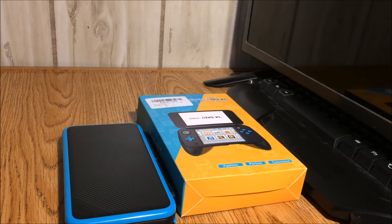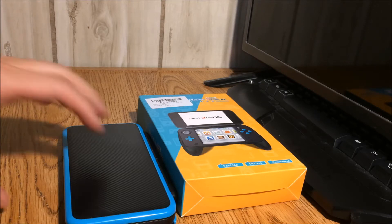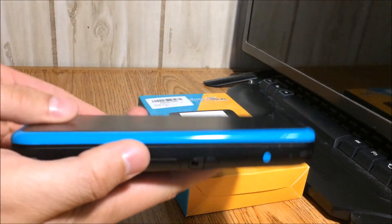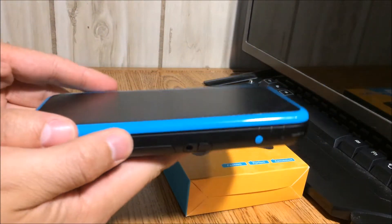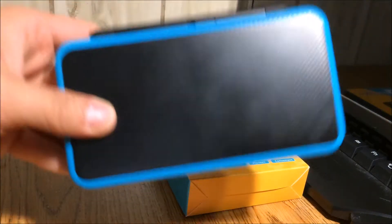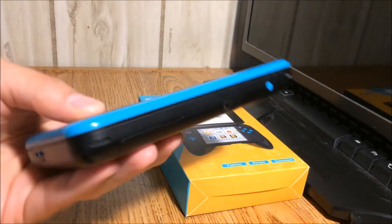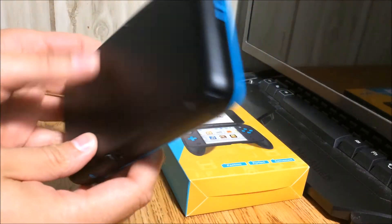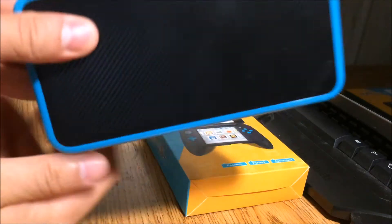How's it going YouTube, this is TakaF bringing you another video. In today's video we have the newly released new 2DS XL. It has the same hardware that the new 3DS has, so it's extra snappy, really powerful, really nice. I love the colors here.